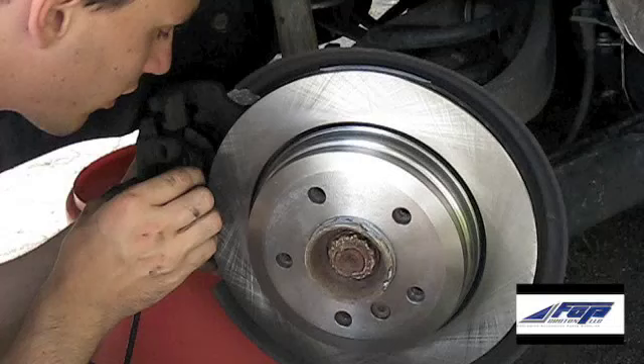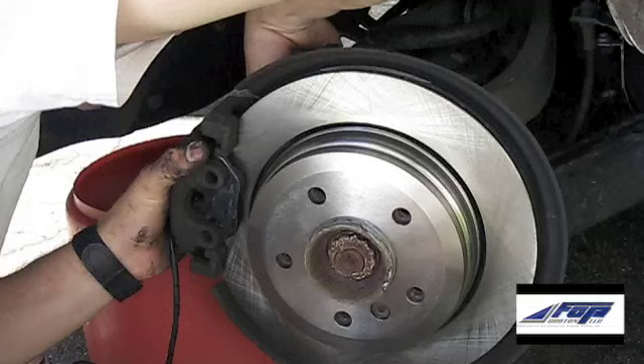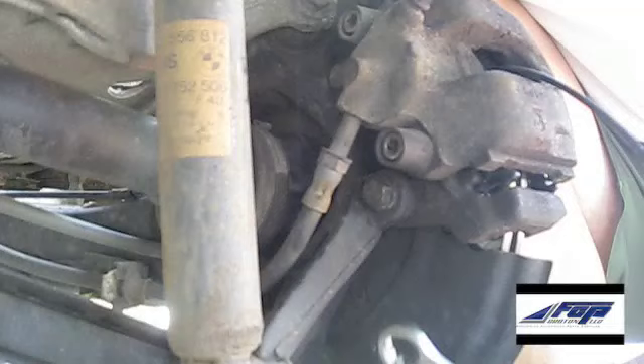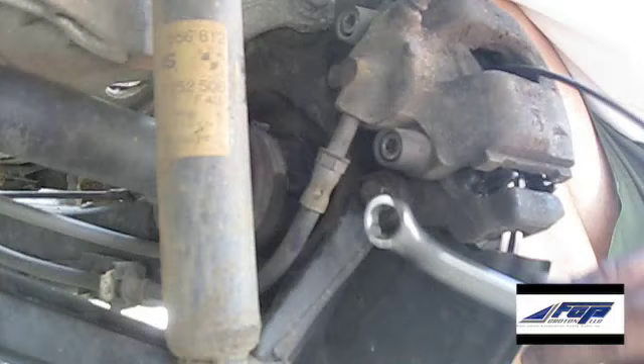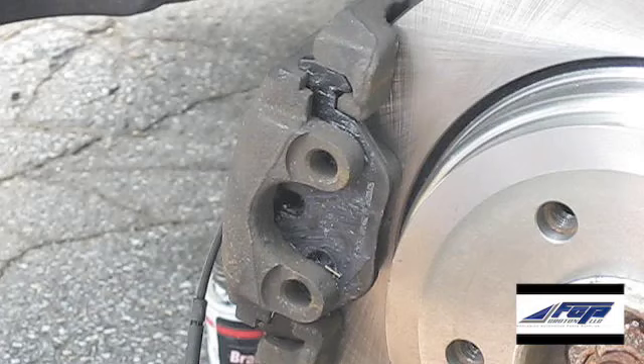Went ahead and put the other brake pad in the outside of the caliper, then slide this onto the rotor and start bolting it up. Because the caliper has been stretched out, you're going to have to use an open-ended 16mm wrench to go ahead and finish tightening down these bolts.